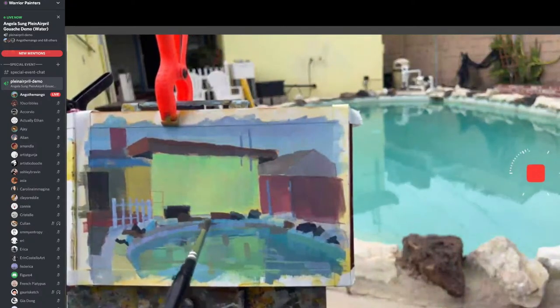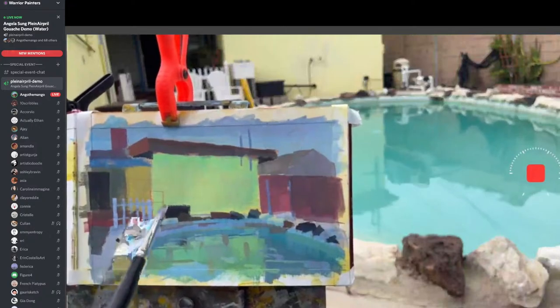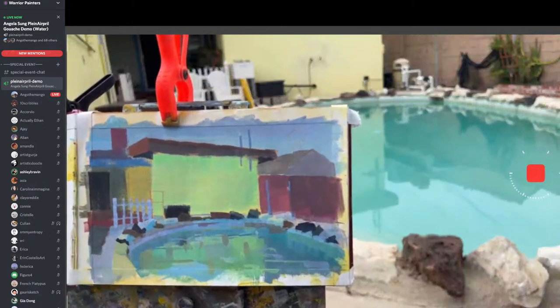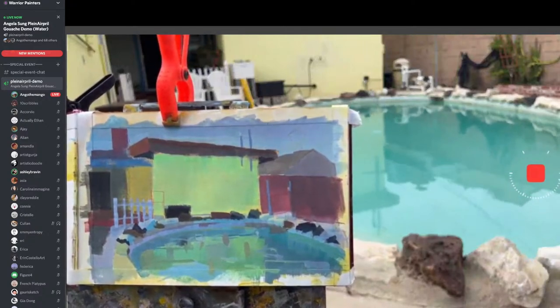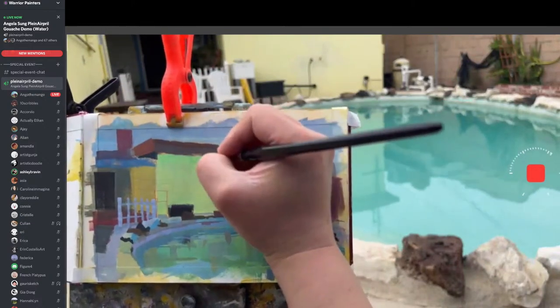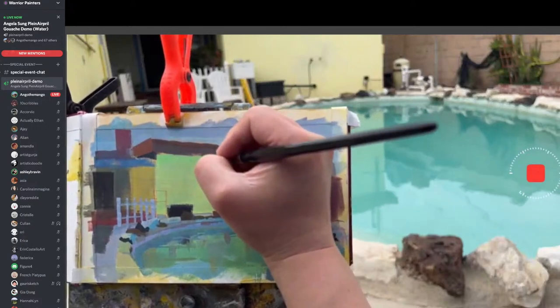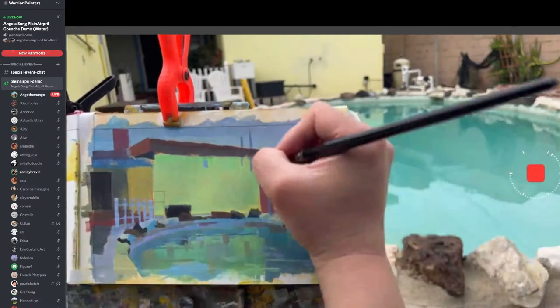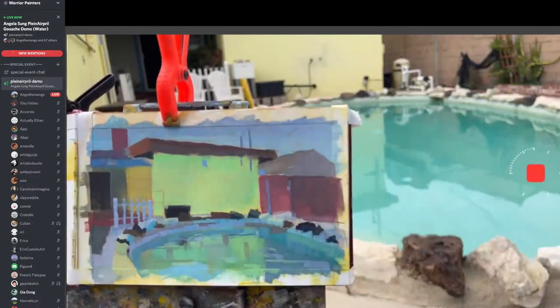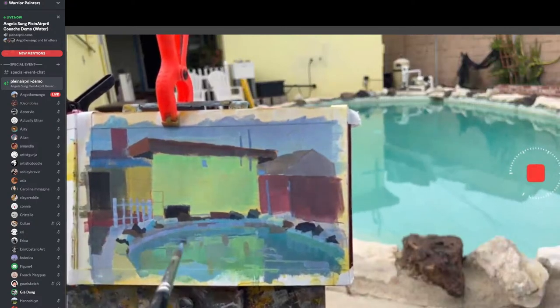Gia teaches a really great gouache class too if you guys are interested. You can go to warriorartcamp.com. She teaches this month — after Planet Pearl she'll start teaching again. Planet Pearl is always like, oh my god I have so much to do, and then afterwards you have so much time. It's really helping me this year — I'm forcing myself to do sunrise plein air and it's a really good practice.